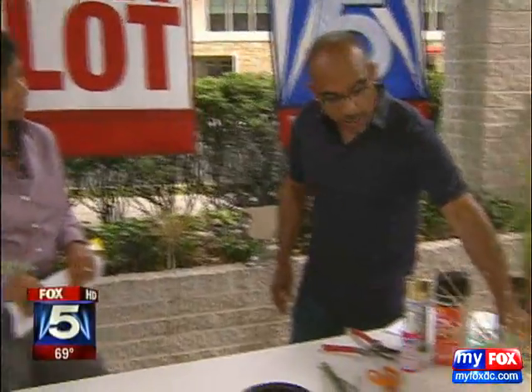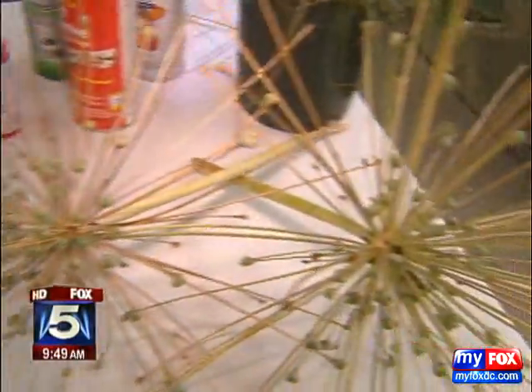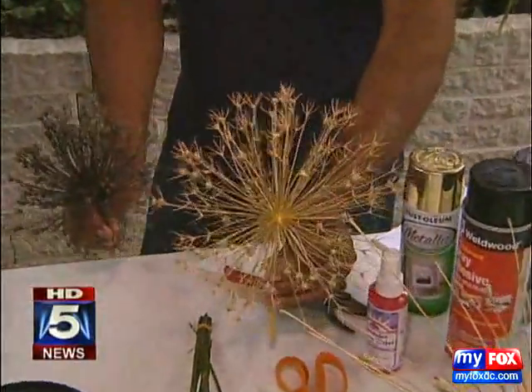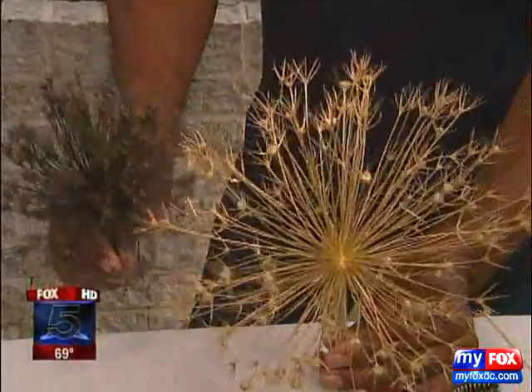Things like allium — this is Schuberti. Look at how wonderful and structural that is. Now, what about if you're having dinner guests and you want to turn it into some centerpieces? I've done here two other types of alliums, and depending on the function, you can even do it in a dried arrangement. These will last four years indoors.